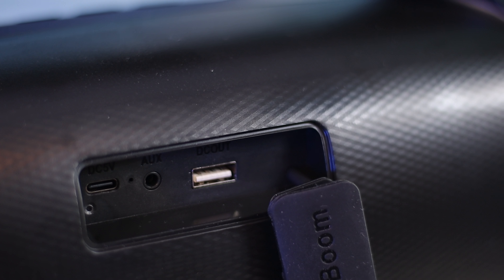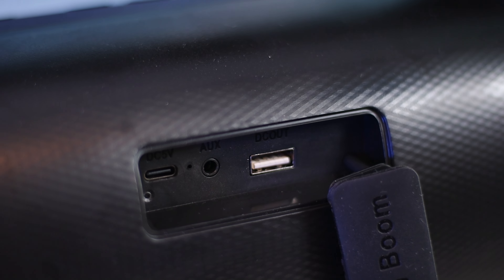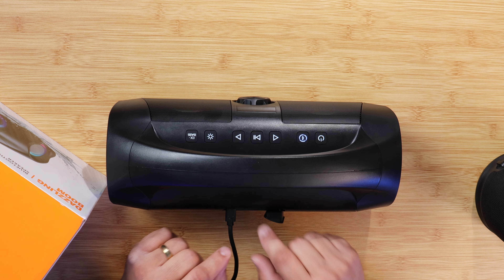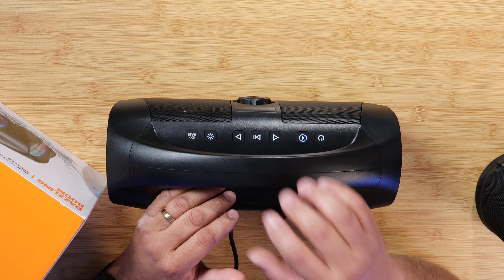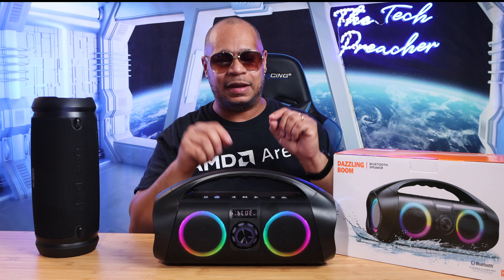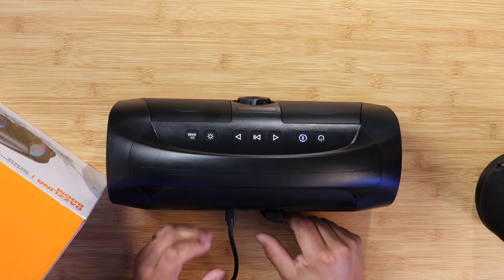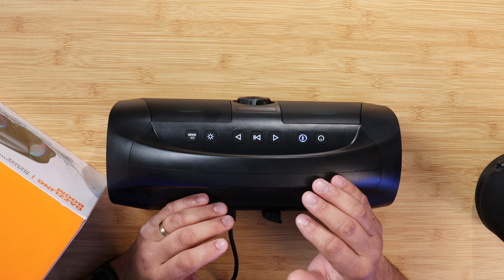Looking at the back of the speaker, when you take the cover off, you have the aux input to enjoy music using a 3.5mm cord — you can connect it to a TV, computer, or anything else. Next, you have a USB port for charging other devices, so you can use this as a power bank. You also have a USB Type-C port for charging the speaker itself. Then you have a reset button. The cover here is very thick, so when you put it back on it seals very well.